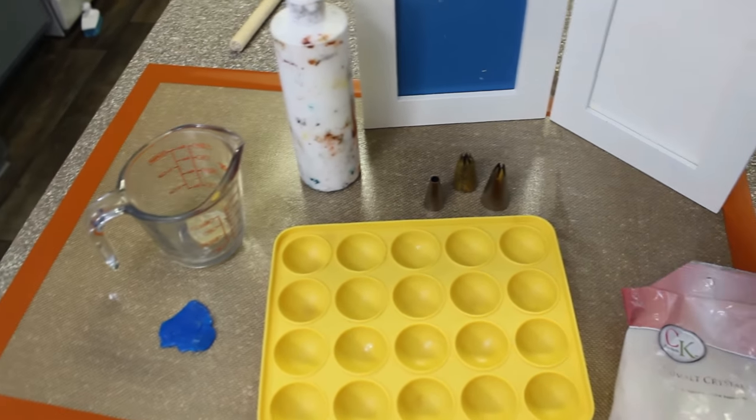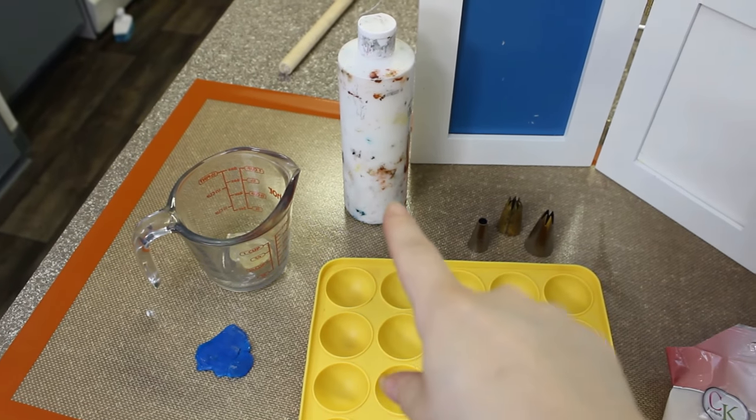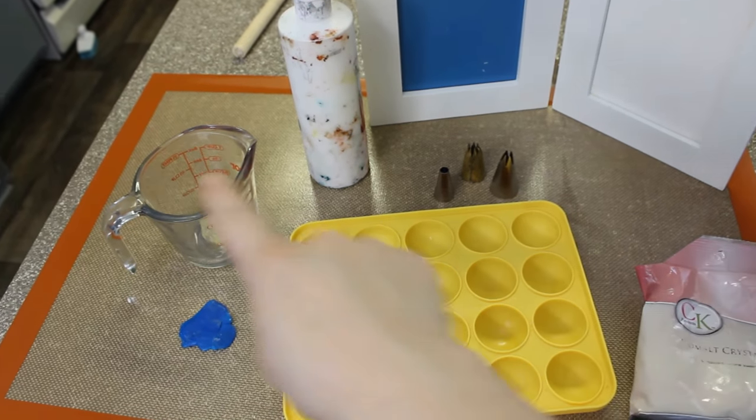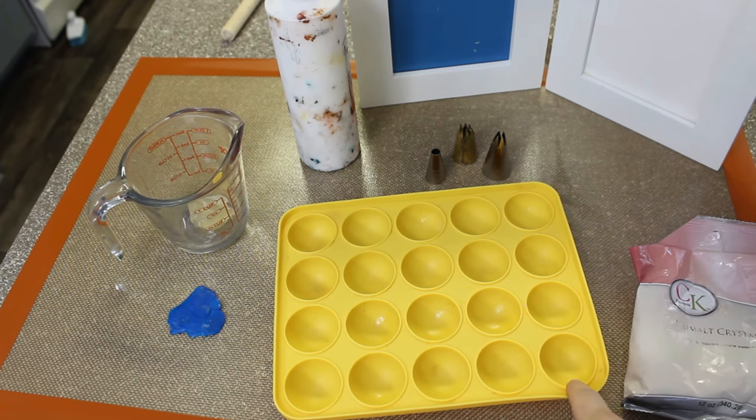All we need is isomalt edible colors. In this case I use two frames to put my stamps, a glass container, a cake pop mold, round cutters, and if you want a brush or just brushes.